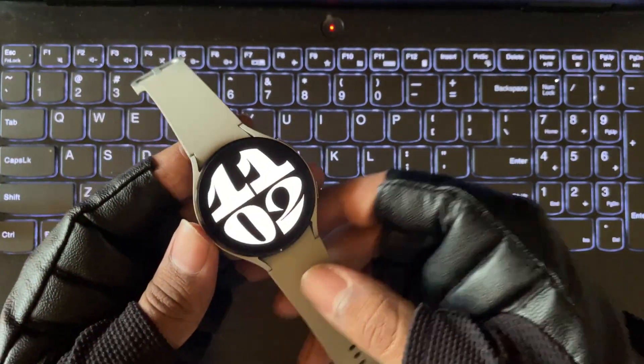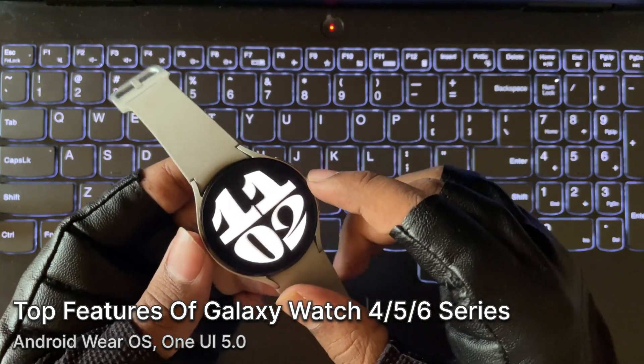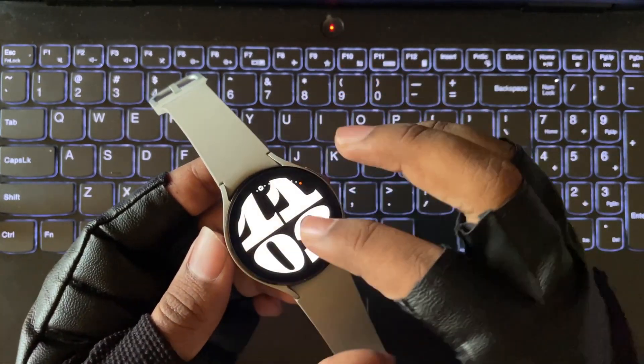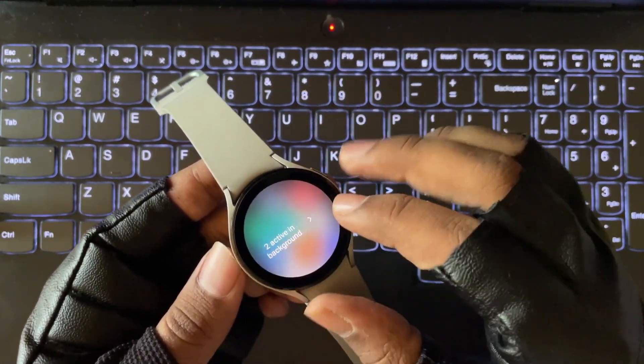Hello everyone and welcome back. In this video I will show you the top features on Samsung Galaxy Watch, which covers most of Watch 4, 5, and 6 series based on One UI 5 latest watch update. So let's jump into the video.